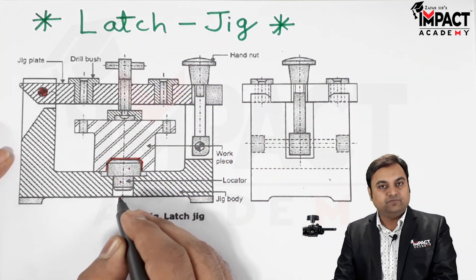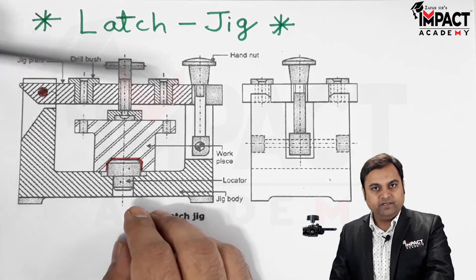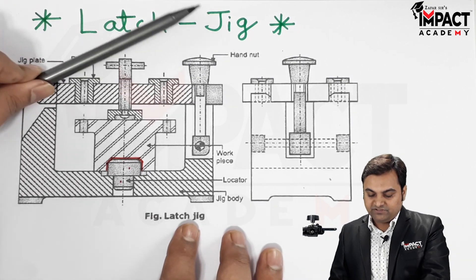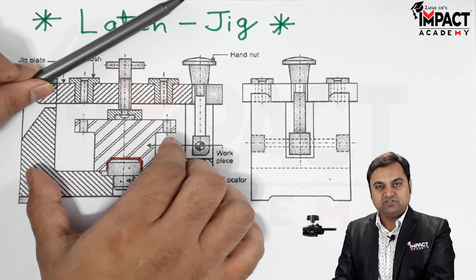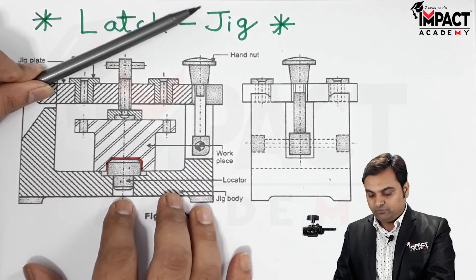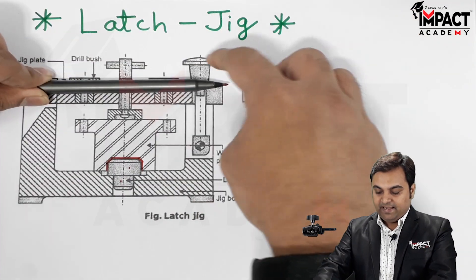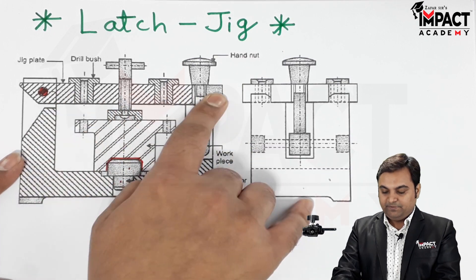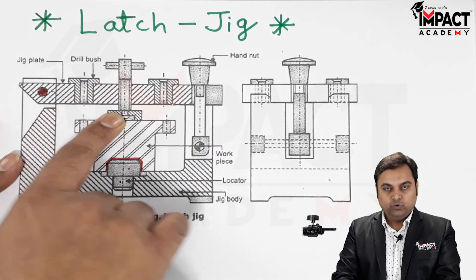When the centerline of the jig matches with the centerline of the workpiece, the workpiece is properly located. While loading the workpiece, we have to move the jig plate, drop the latch, load the workpiece, put the jig plate back in position, move the latch again, and tighten the arrangement using the hand nut.